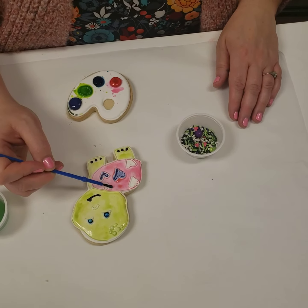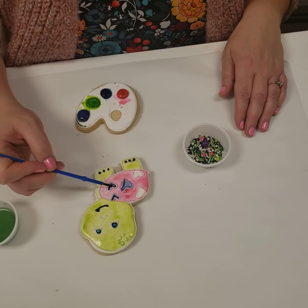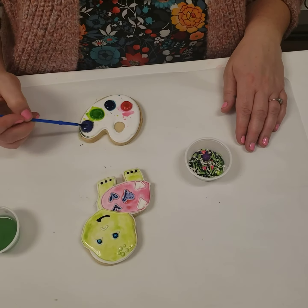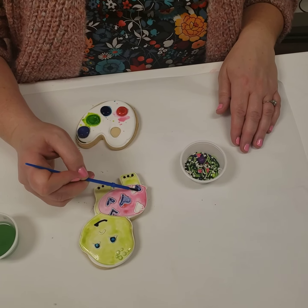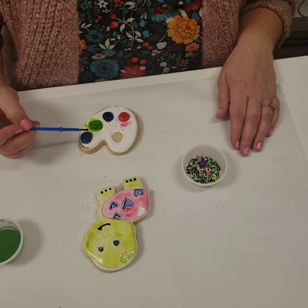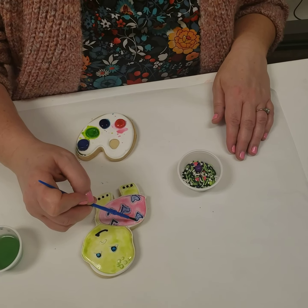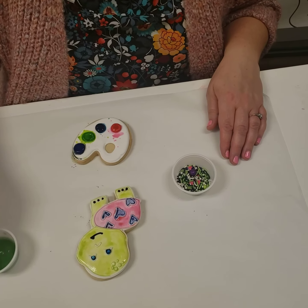I put the blue eyes up there at the top, and then I'm just kind of dabbing this in here. If you want to make sure that the paint doesn't mix together, you have to just kind of use the brush to move it around a little bit. One of the most fun things about these cookies is that once you get the paint on with the brush, you create a sticky surface on the cookie.